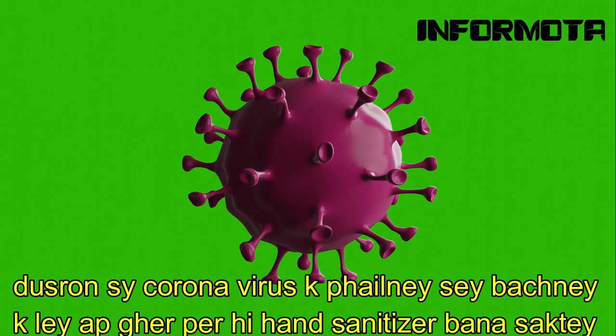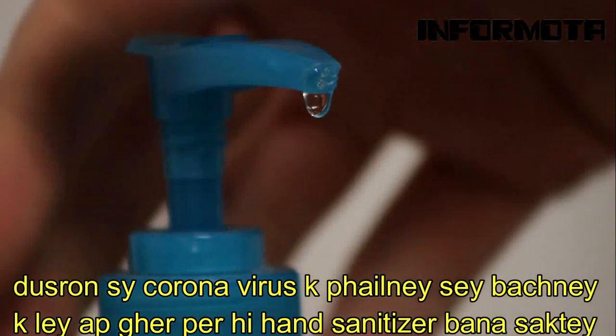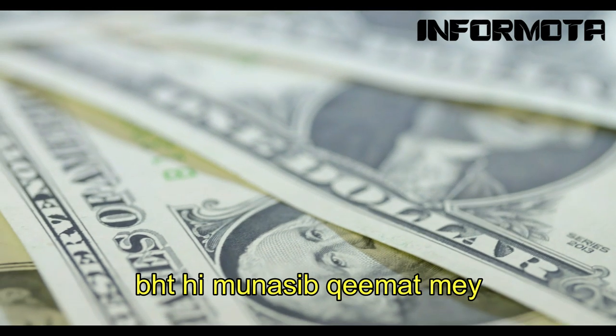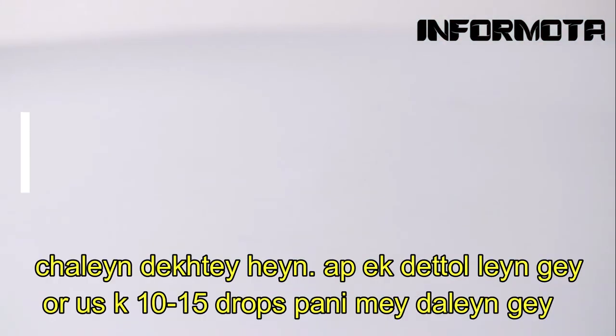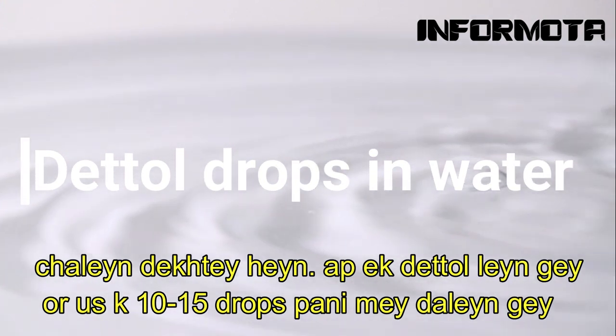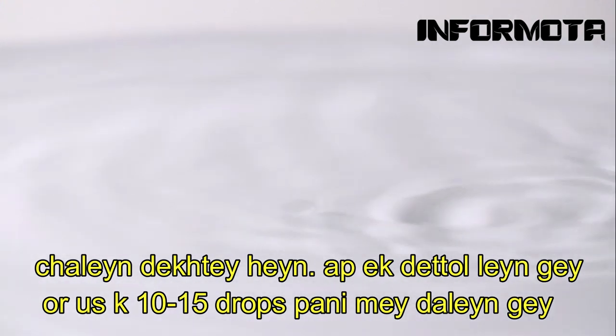Number 1: Avoid spreading coronavirus from others. You can create a hand sanitizer at a very affordable price at home. You should take dito liquid and put 10 to 15 drops in water. Add 4 to 5 drops of nail polish remover and shake it well.